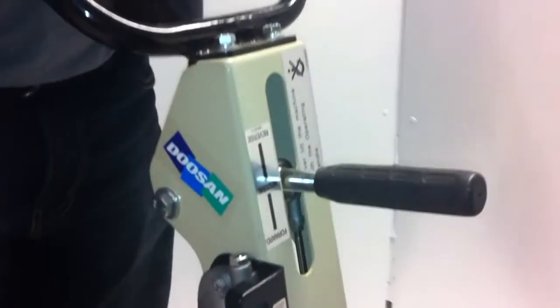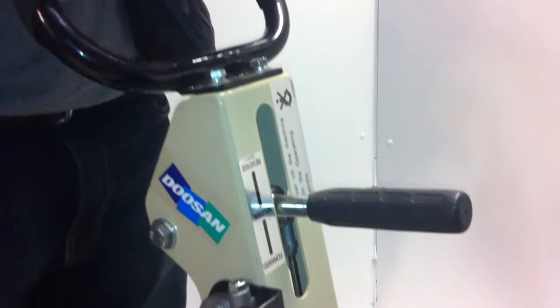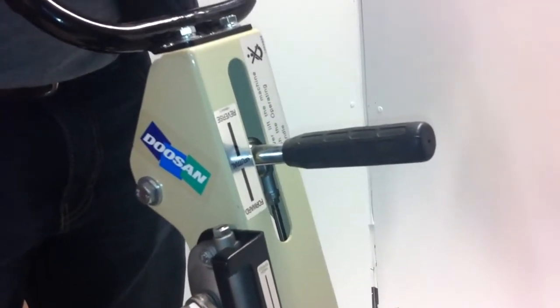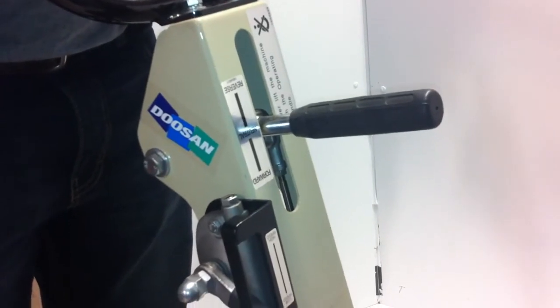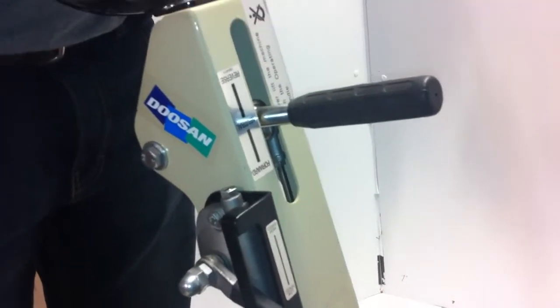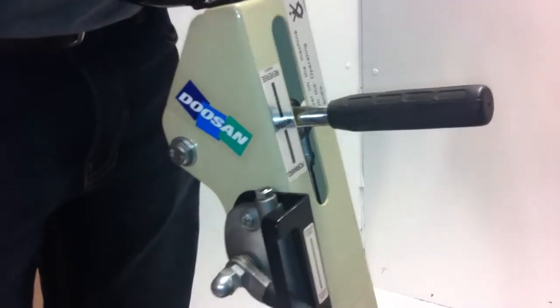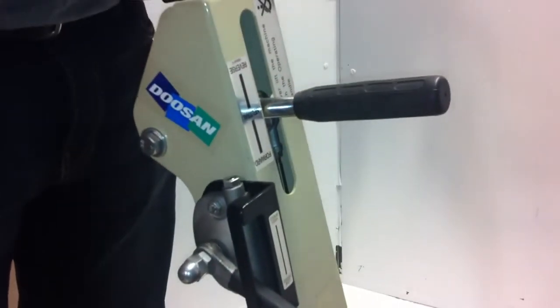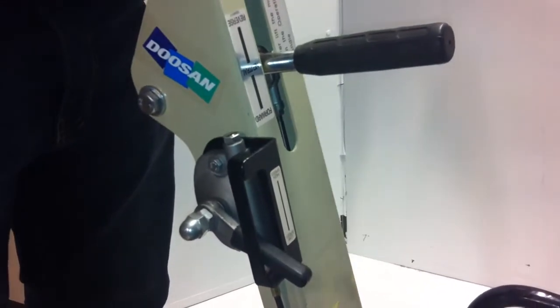Remember, with any plate compactor, the minute that the machine is compacting — when it's vibrating and floating — when it starts jumping, you've done the compaction, and now you're just pounding on compacted earth and breaking the machine. So the key to any compactor is that you run the machine, and once it starts jumping, you add more material, or if you're done, that's it.